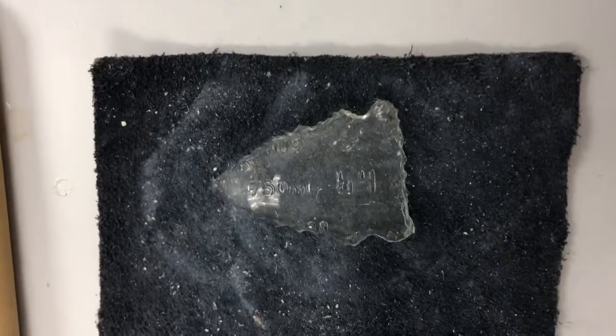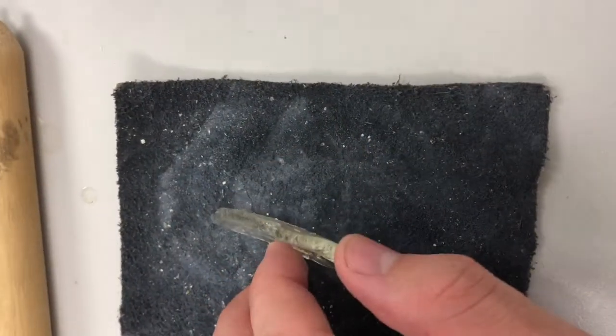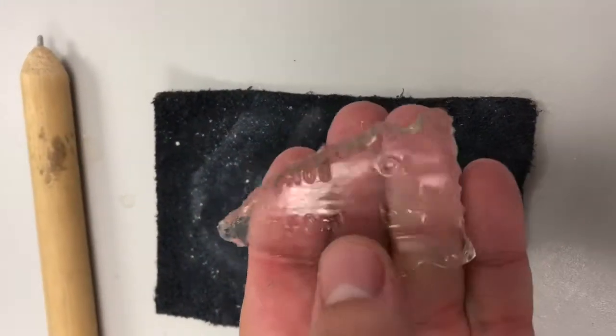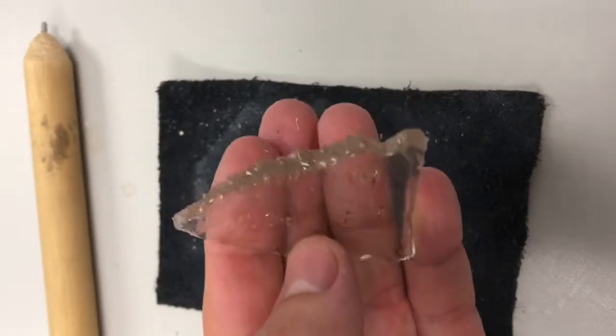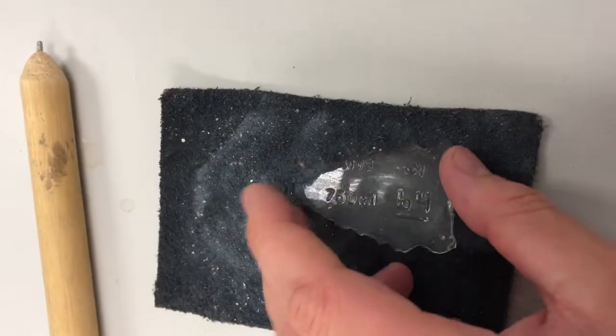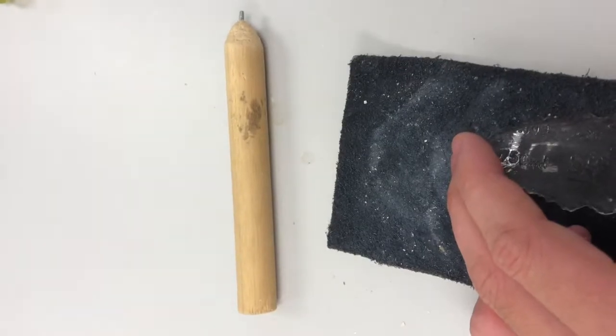After a little work and effort put into the large piece of glass, I have gotten to a stage where I have the general shape and outline of the arrowhead. However, the edge still requires some work, which will be done with the welding rod.